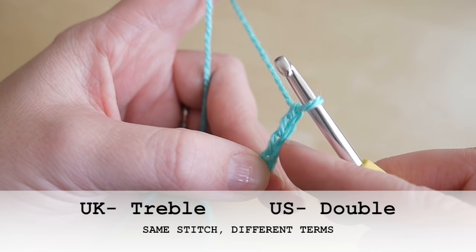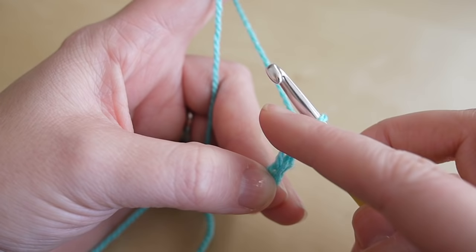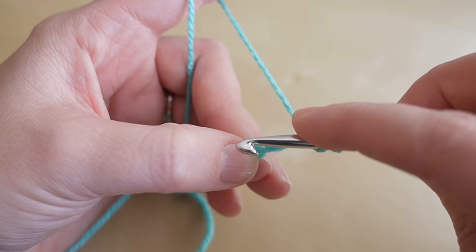This chain three is going to act as our first treble — that's treble in the UK; in the US this is known as a double crochet. Now we're going to begin forming our cluster of three trebles to fit with the traditional granny square pattern, and we're going to do that in the space where you placed your finger.